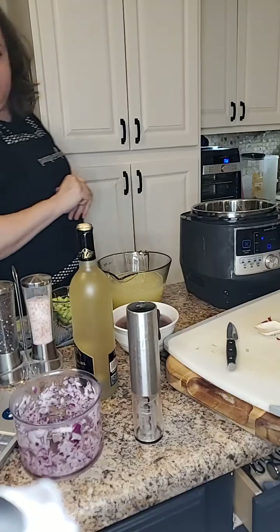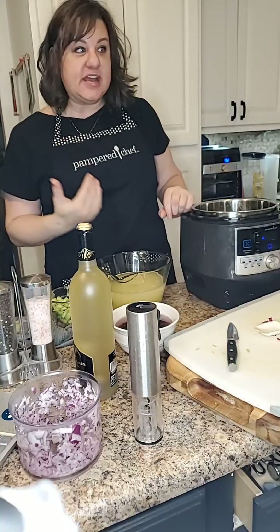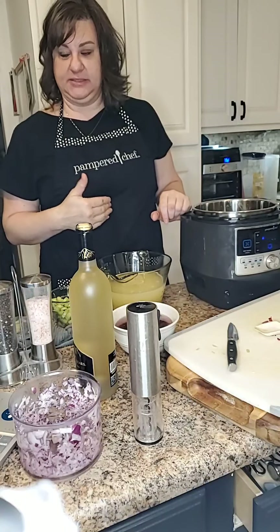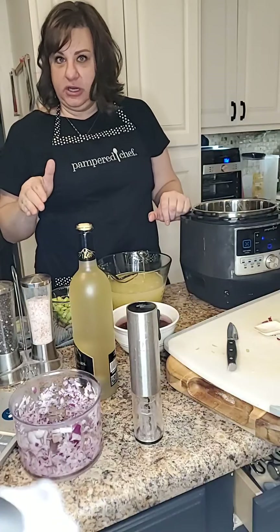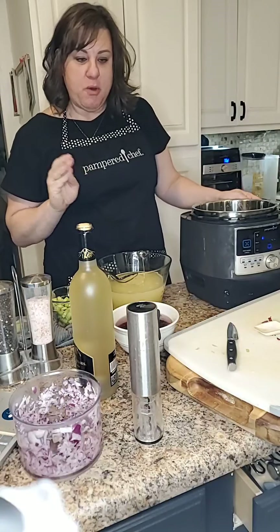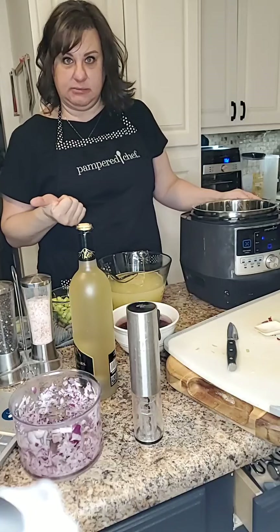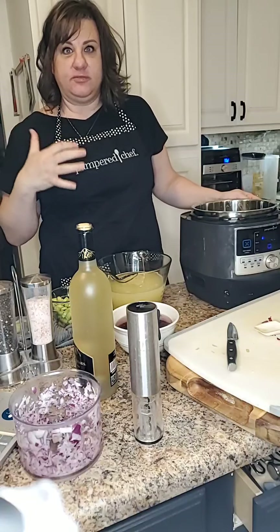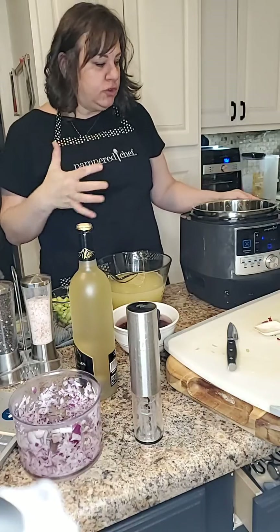Hi friends, Laura Ayers with Pampered Chef here. I want to show you one of my favorite recipes — it's an auto risotto dish that came out several years ago, before our electric gizmos. I want to show you an adaptation of it because it truly is a very easy recipe, very full of flavor, and it just reminds me of fall.